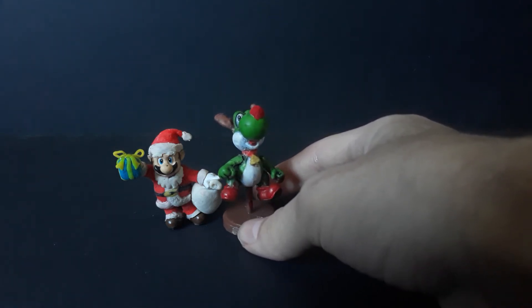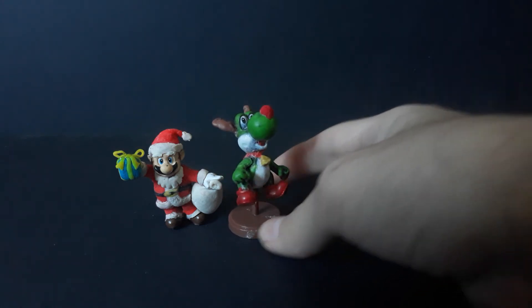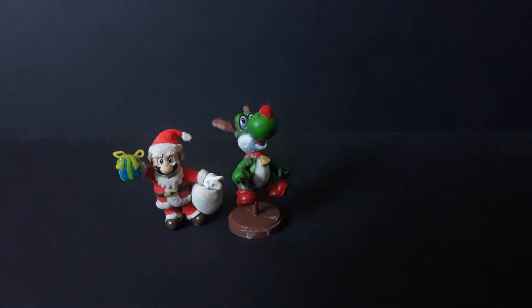I don't want to accidentally get paint on them. For the Mario, I used figures that I didn't really need because I had extras and turned them into something else. You can see the Mario is holding a bag of toys and has a present in his hand. He has a beard and eyebrows and is dressed in the suit.